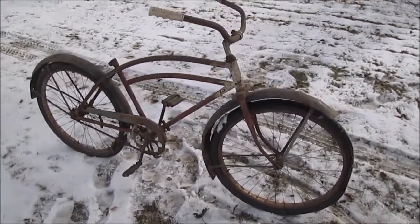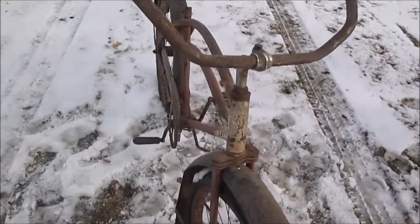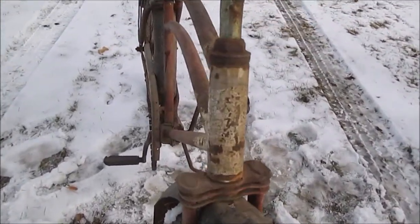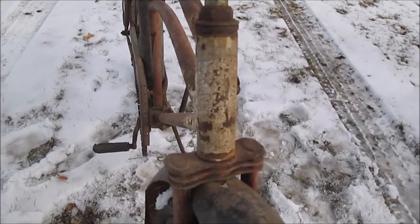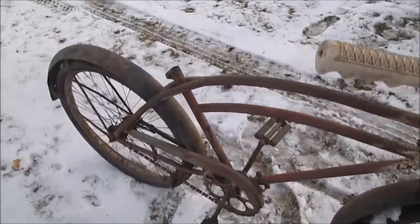We don't even know what this is — there's no badge on it. So we're going to make a video in case anybody recognizes what this bicycle is. I'll have pictures of this. It's 26 inch — I looked at the tire, so I'm sure.